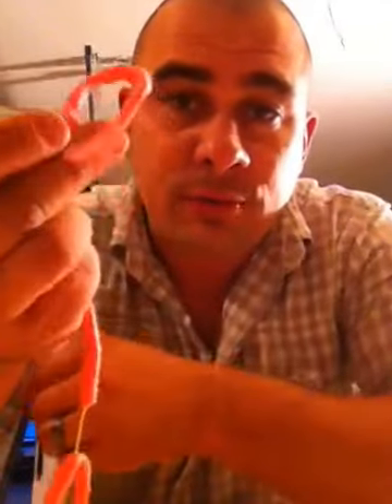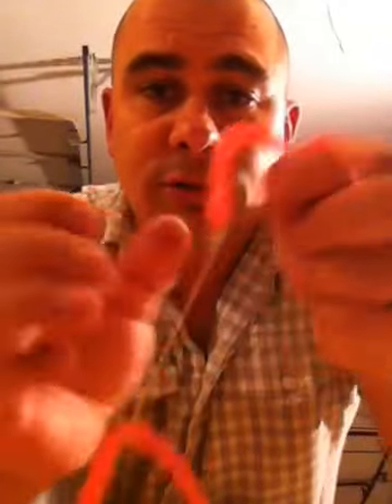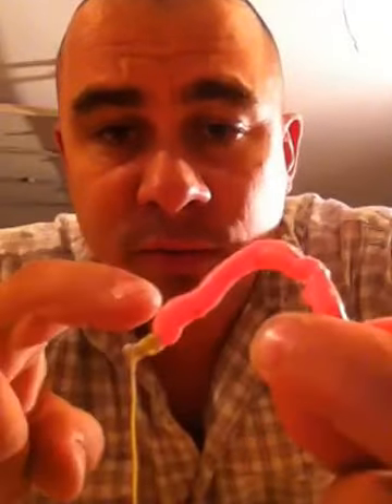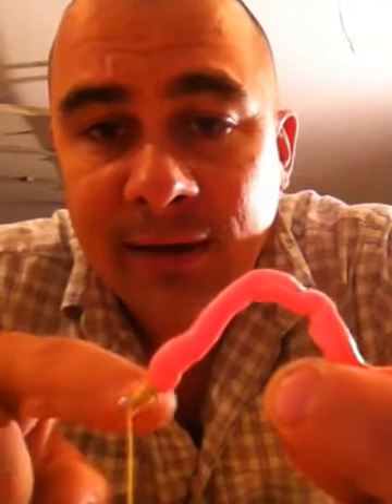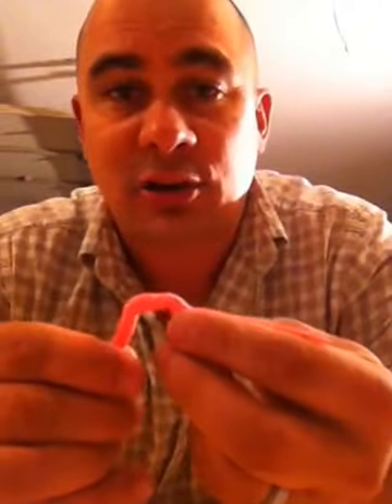So when you get about halfway through the body of the worm, you want to put it through the middle of the body, right? The hardest part of this procedure is getting the worm through the eyelid here — getting over the knot and everything. That's the tricky part. It takes a little bit of practice and that's all about it.